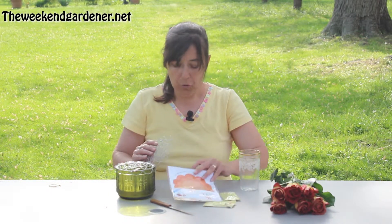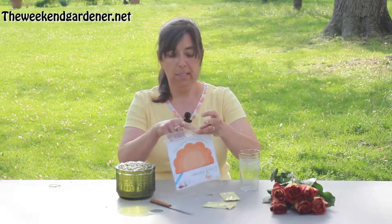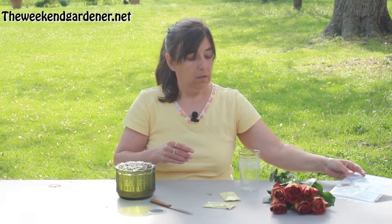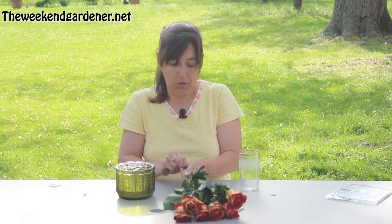So once you have your grid on there, the next step is to put your flowers in. Any time that you do any type of floral arrangement, whether you're dealing with ferns on the outside, baby's breath, or roses in this case, you want to make sure that you cut at an angle.